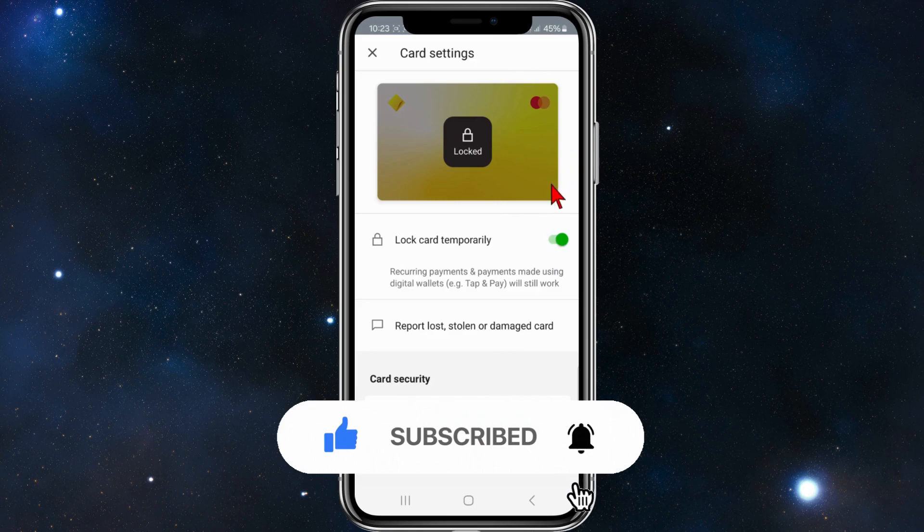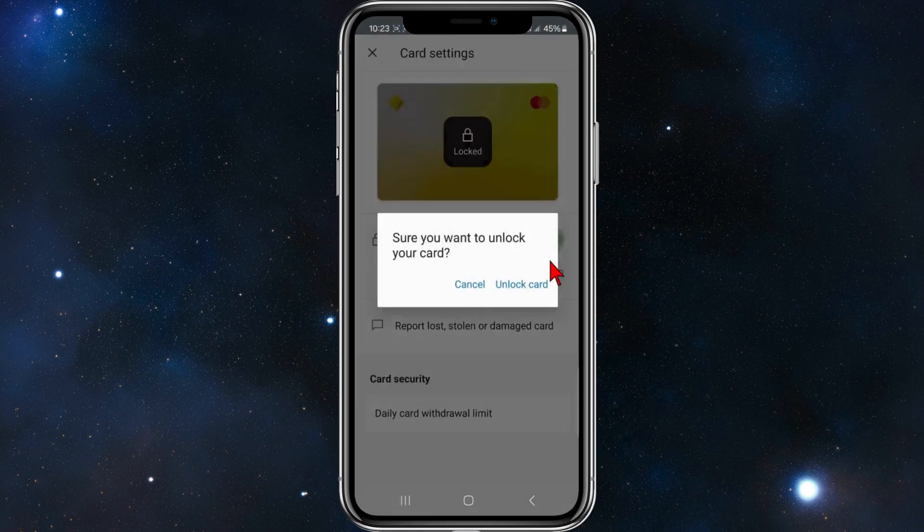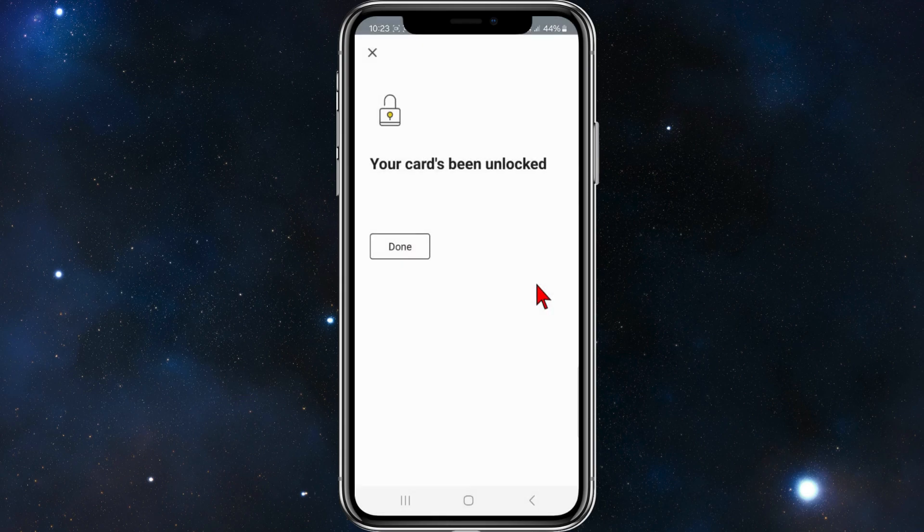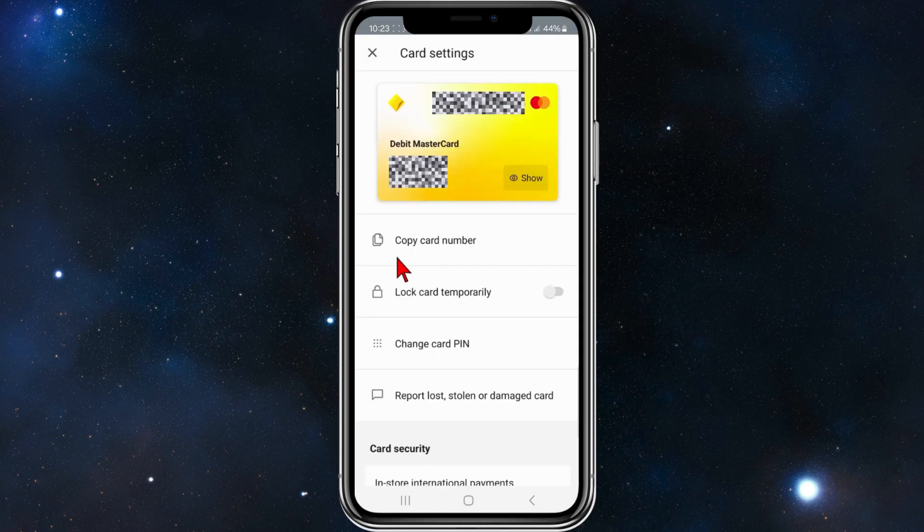To unlock the card, simply click where it says 'Lock card', then select 'Unlock card' and click 'Unlock card'. That will unlock your card. After that, click Done.